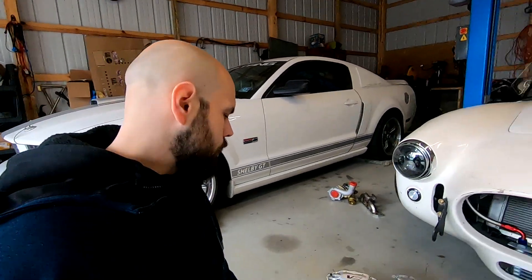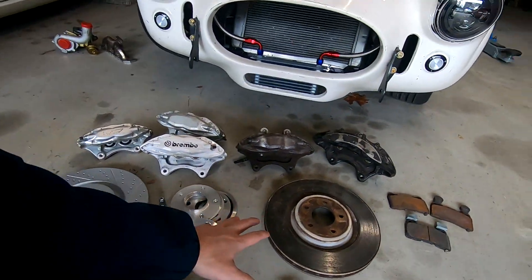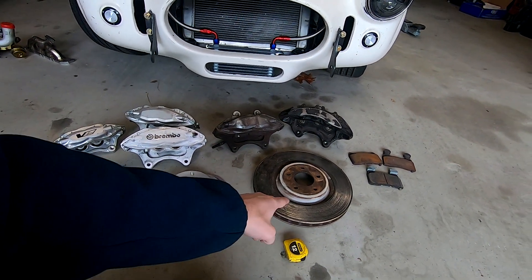Here's an example of a CTSV style caliper. CTSV calipers are used on a lot of different applications — they're the average caliper you would see going on a car, and lots of companies make brackets for them. The reason I'm sticking mostly to GM is that General Motors calipers are pretty much used on a lot of cars for modding.